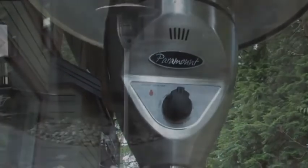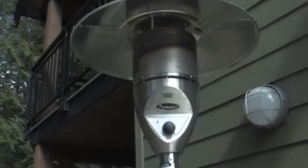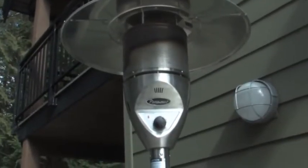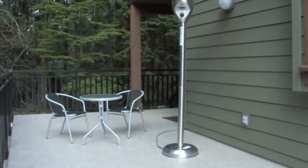With a full brushed aluminum and commercial grade stainless steel body, you can be sure that it will fit into any surrounding. The Paramount Natural Gas Patio Heater — convenient, durable and stylish.